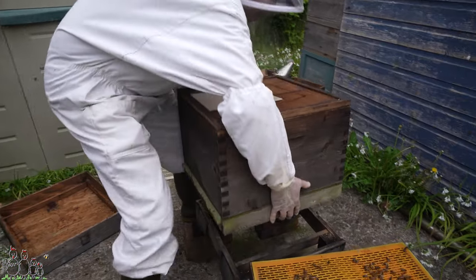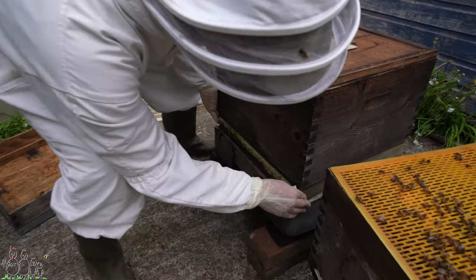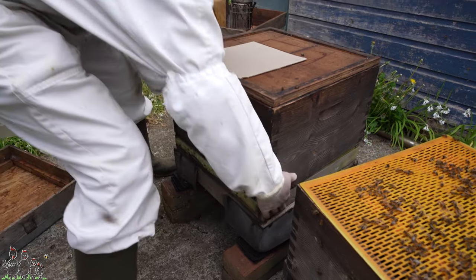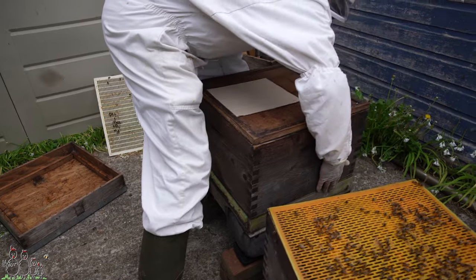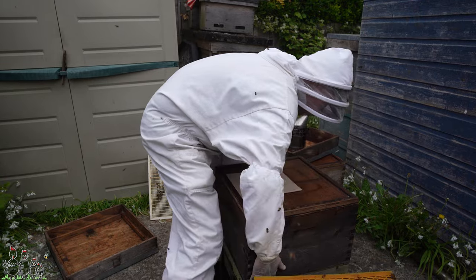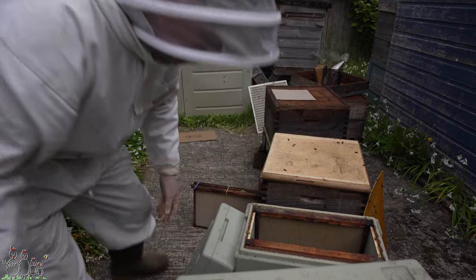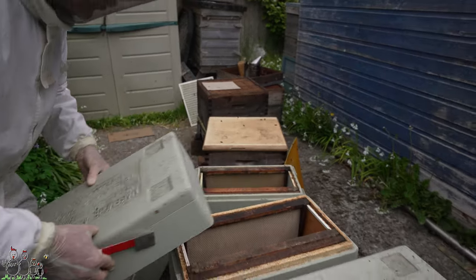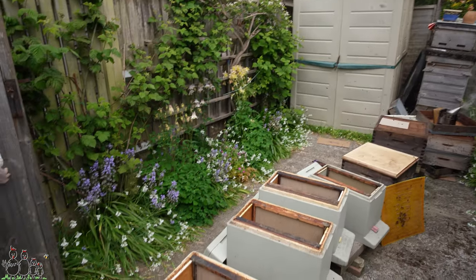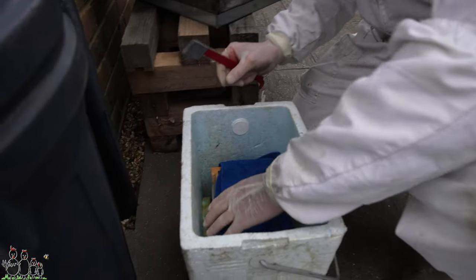Got a new floor — I've filled in the open mesh floor at the back with a piece of board — because there'll be some that have gone off foraging from the swarm wanting to return back, and I don't want them to cluster underneath this floor. I'm going to take the roofs and feeders off.